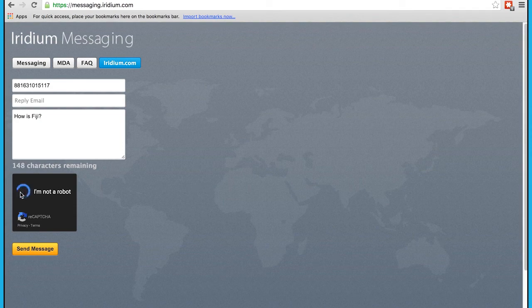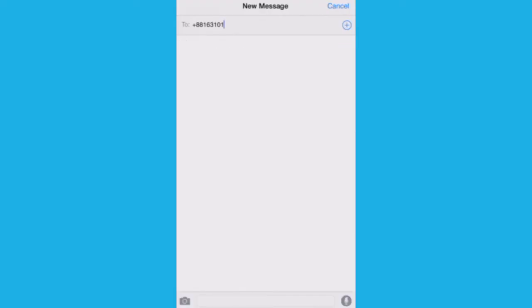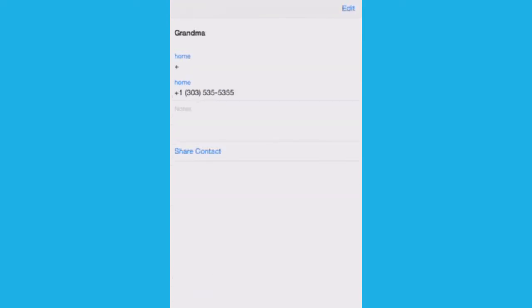Alternatively, people can text from their mobile phone at the international text rate. Existing contacts stored in your smartphone must be updated to the full international dialling sequence in order to connect calls: 00 or plus, country code, then phone number.